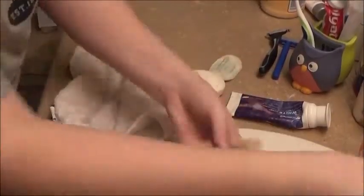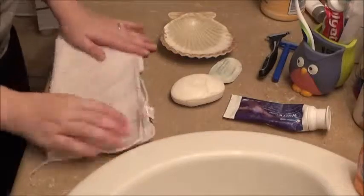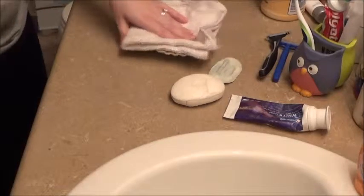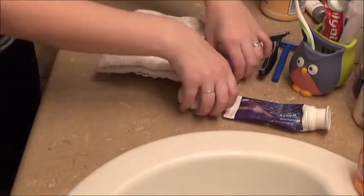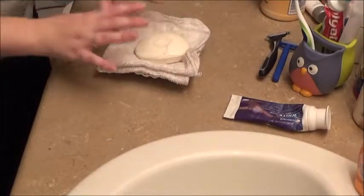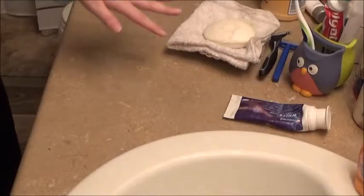Since I haven't purchased the owl soap dish yet, I'm going to use my shell one but show you a trick to disguise it. I removed the soap and gave it a rinse, and now I'm going to fold my washcloth into fours and place it right here. This works well because the soap residue will seep into the washcloth, and it disguises the dish until I can go buy the owl soap dish. You can use whatever color washcloth you want.